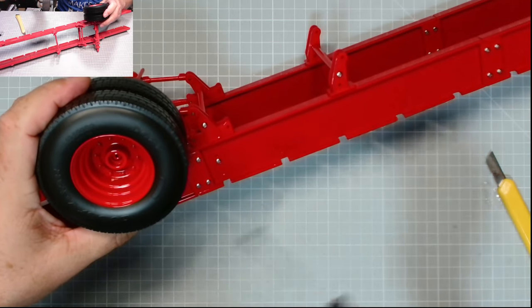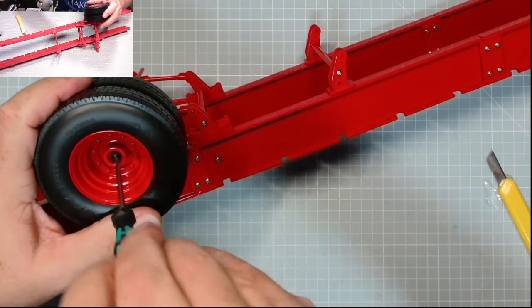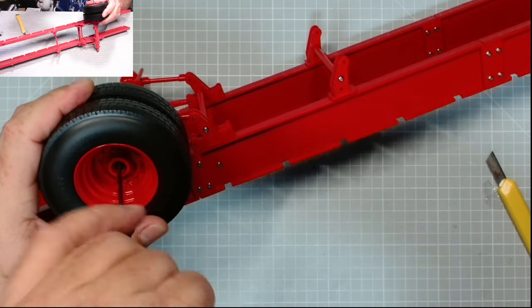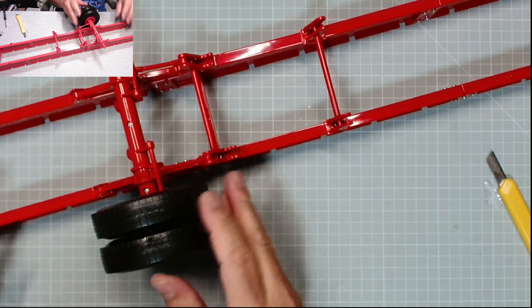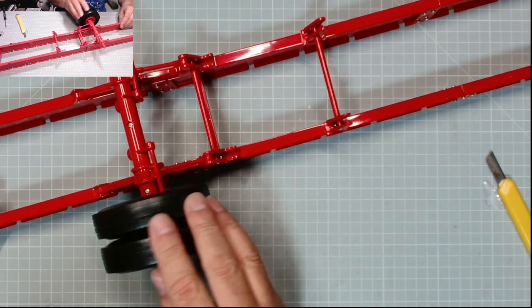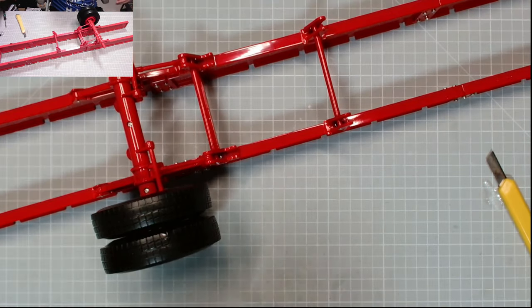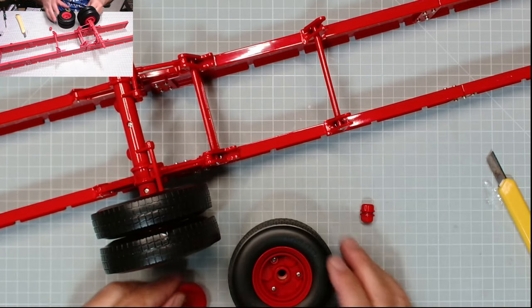All we need to do is pop the screw into place — DD11. There we go, that's the first trailer wheel now in place. Brilliant stuff. Now we can fit the hubs — the magnetic hubs — and the wheel mounting plate for the tires from issue 93.